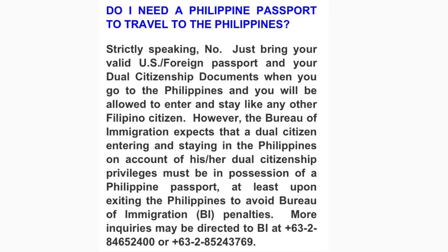If you're already a dual citizen, do you need a Philippine passport to travel to the Philippines? Strictly speaking, no — just bring your U.S. foreign passport and your dual citizenship documents when you go to the Philippines and you will be allowed to enter and stay like any other Filipino citizen. However, the Bureau of Immigration expects that a dual citizen entering and staying in the Philippines on account of dual citizenship privileges must be in possession of a Philippine passport at least upon exiting the Philippines, to avoid Bureau of Immigration penalties.